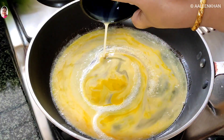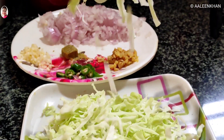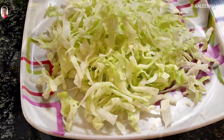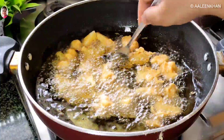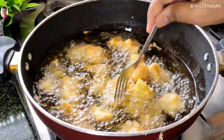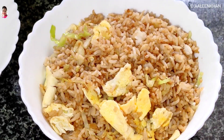Hi all, welcome back to my channel! Today's vlog is a Saturday afternoon lunch where I cooked some Indian fast food recipes and served them for lunch. I'll be showing you how I made an easy and quick egg fried rice and a gobi manchurian dry. I hope you like both these recipes, so keep watching.